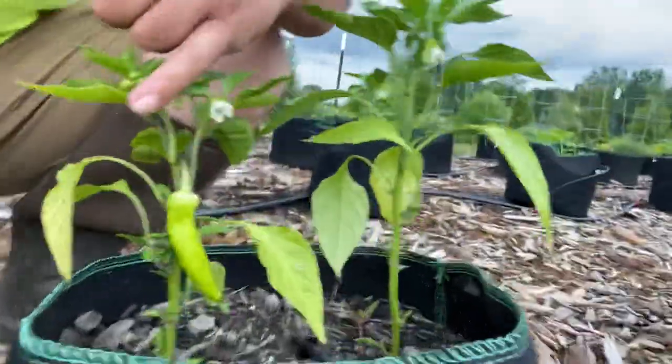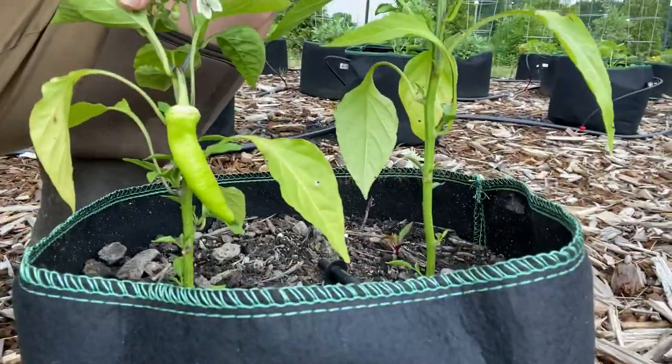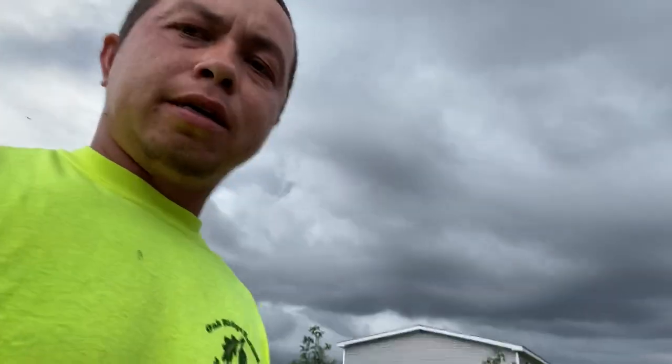And then sweet banana peppers here. We've got one little pepper right there so far — still kind of early. The weather's been real weird lately, with all this rain and cold. We even had frost in May, which is very rare.